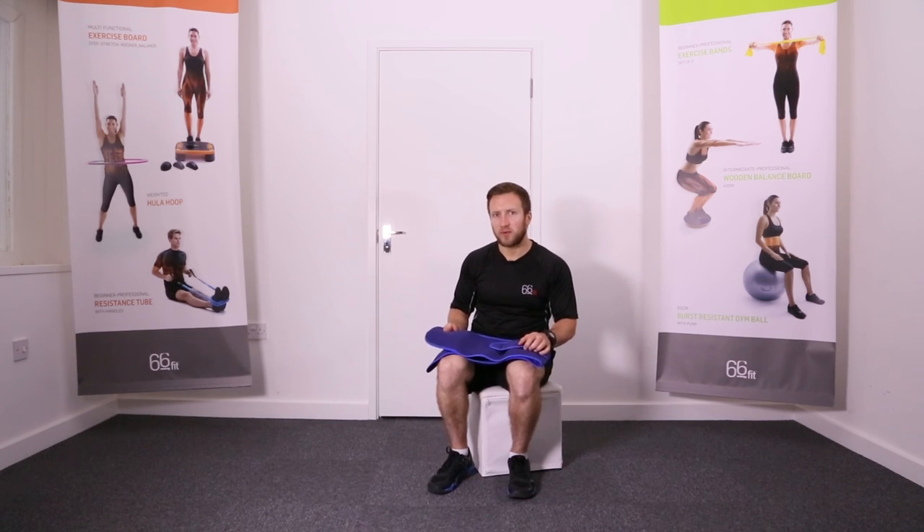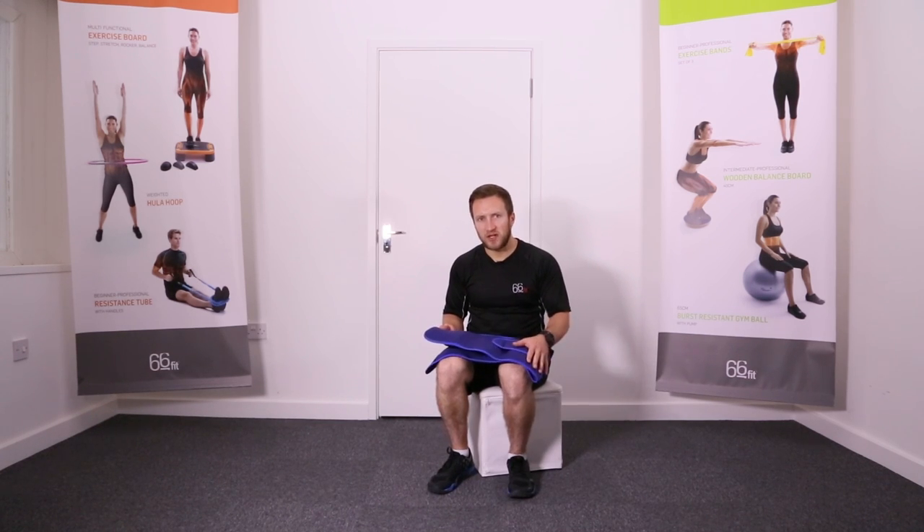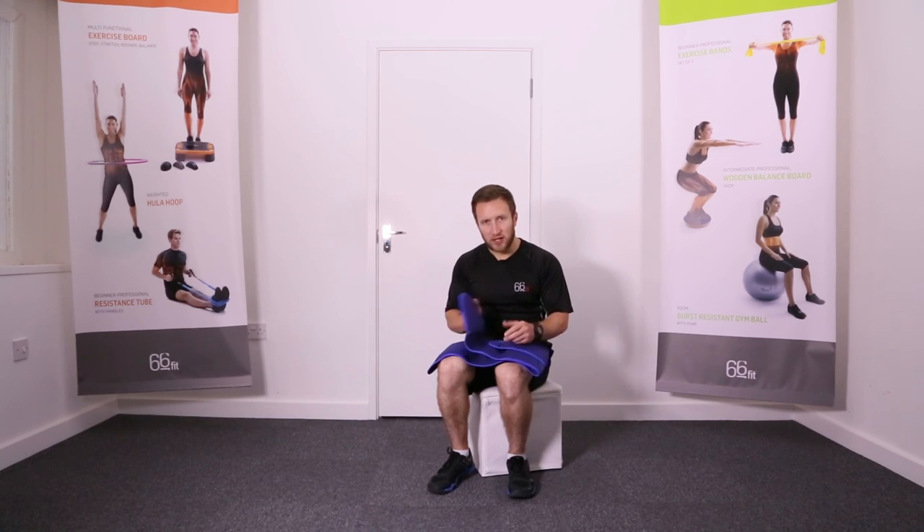This is the 66 Fit back brace with stays. This is a one-size-fits-all product, so you don't need to worry about buying small, medium, or large. The support itself is made of 100% neoprene on the inside and nylon on the outside.